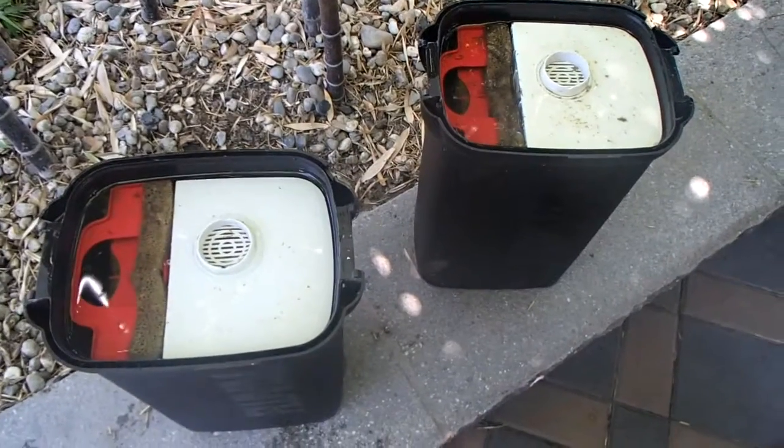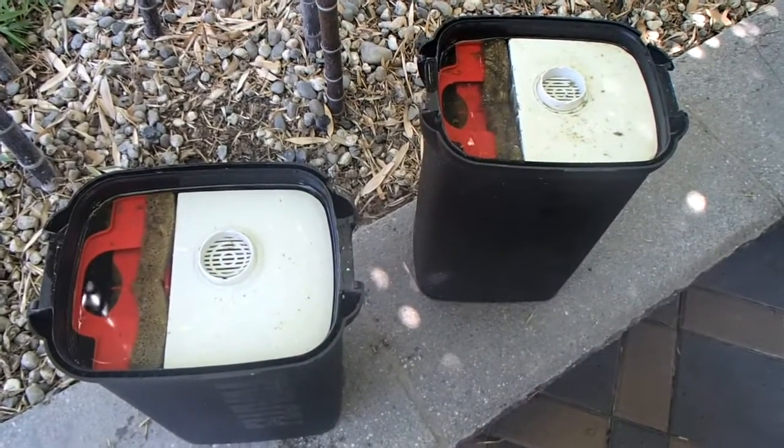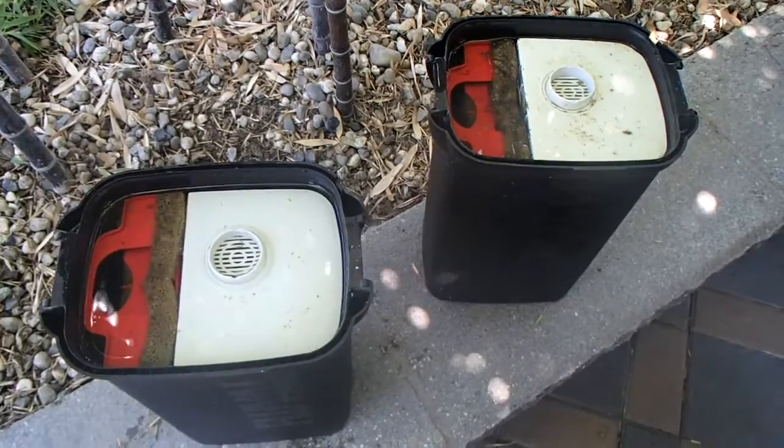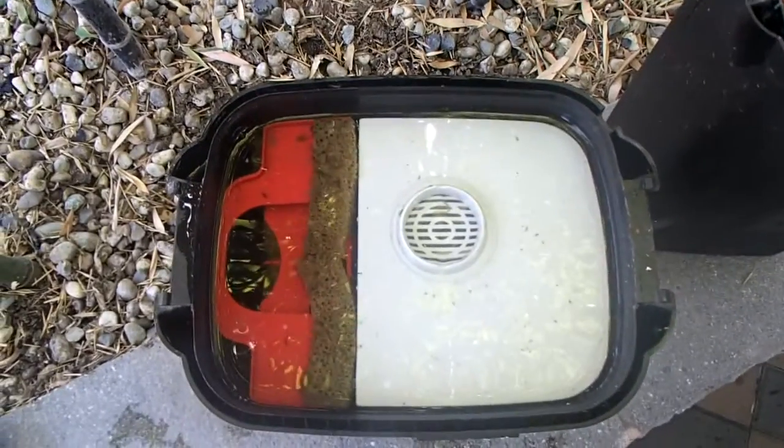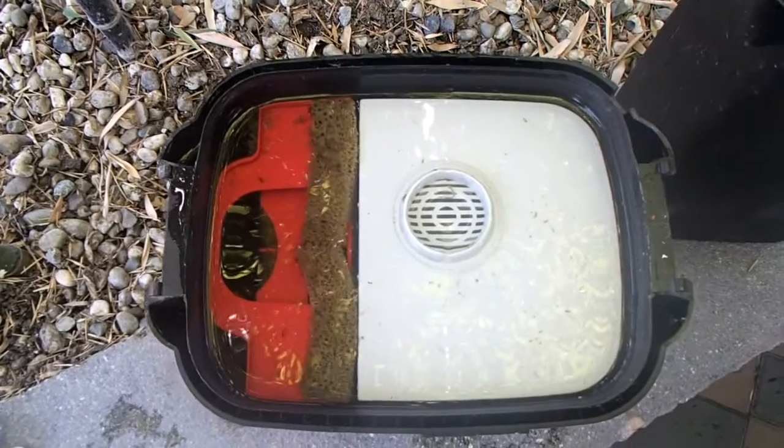Hey there YouTube, Don Chamberlain with Great Wave Engineering again. It's time for my almost favorite task — tearing these filters down to see how they're doing.